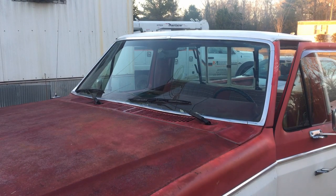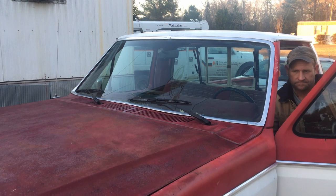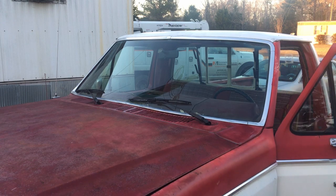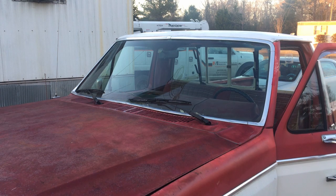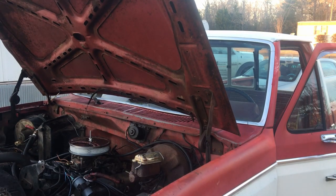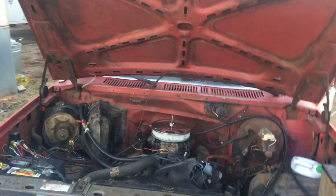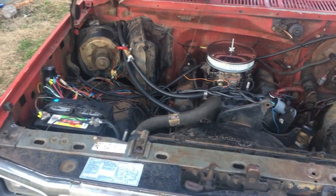Let's look under the hood. It has a 351 Windsor.